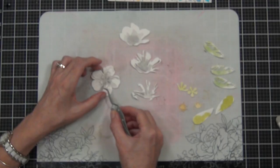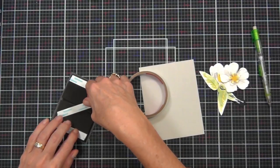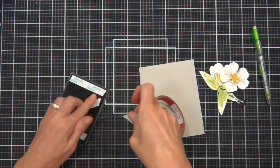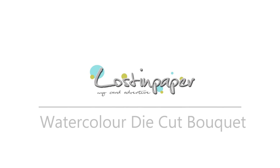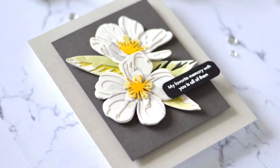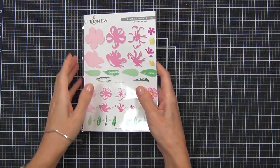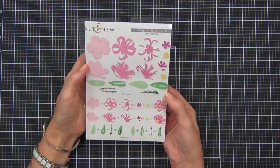These Craft of Flowers from Altenew are beautiful and today we're going to be adding our color with watercolors. Hi there, it's Therese and I'm here for Altenew, introducing the new Craft of Flowers today.